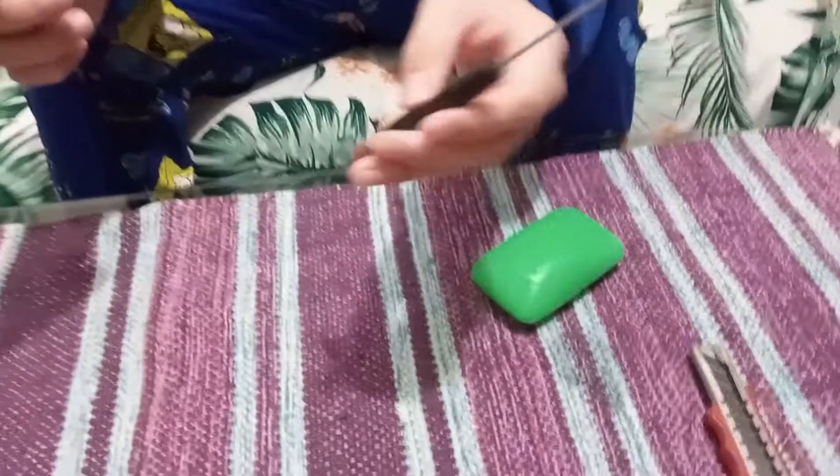For soap carving, you'll only need a few materials, which are the soap you're gonna start with. I'm using Irish Spring because that's what I usually use. After that, we'll need a cutter and a screwdriver for tracing and getting rid of small parts.